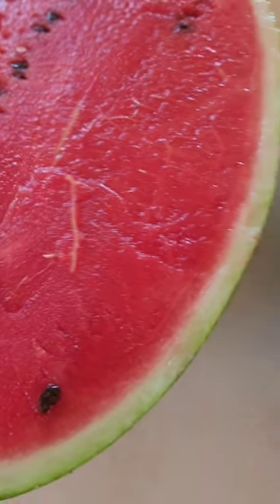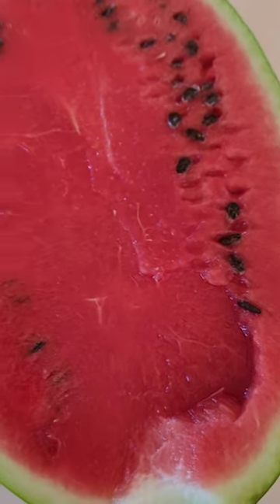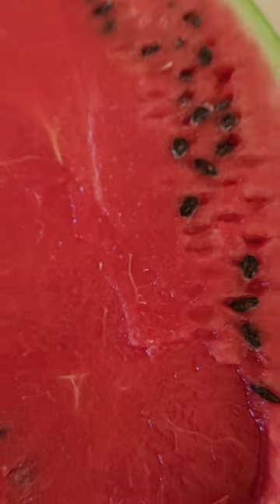You're not getting any nutritious value from your watermelon that way. This is where you get everything — look at it, it's really red.